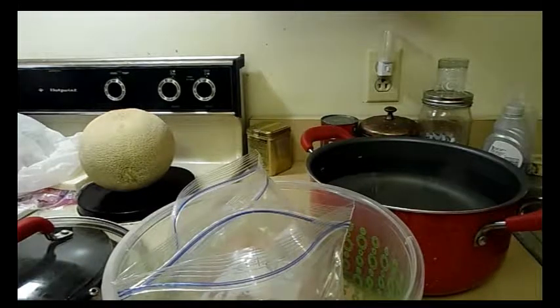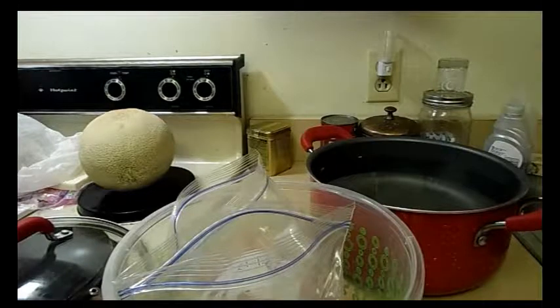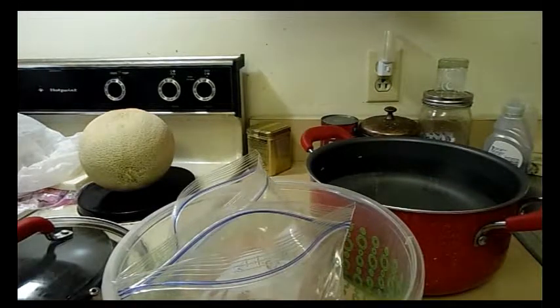It was related to Colonel Sanders' 11 herbs and spices. And I was like, oh yeah, but a couple of problems. I only have breasts and thighs in my house, and I don't fry chicken — I don't deep fry anything. So I'm going to oven-fry these breasts.